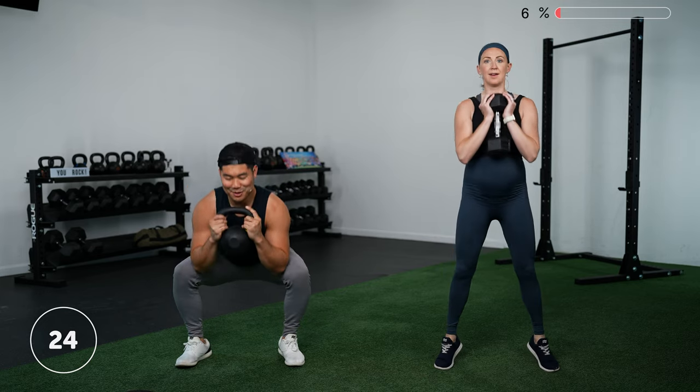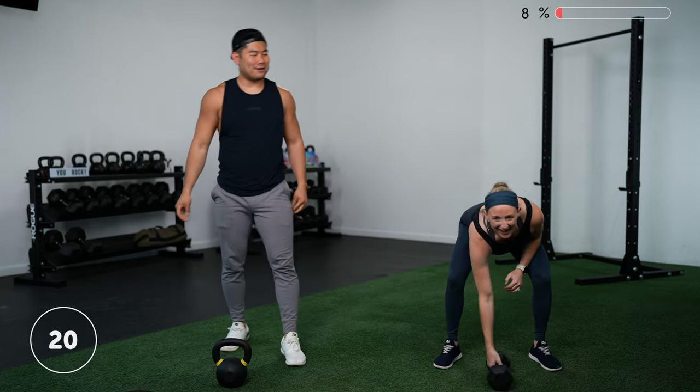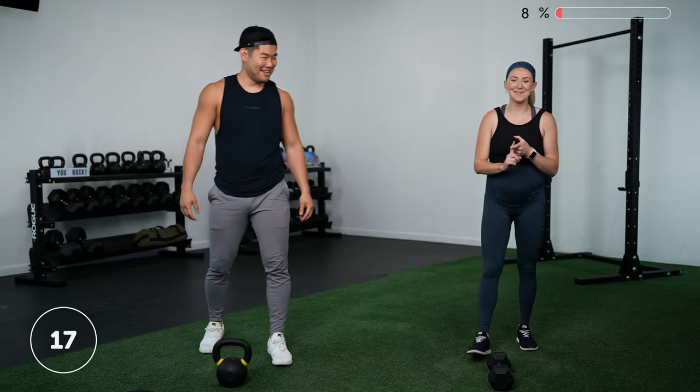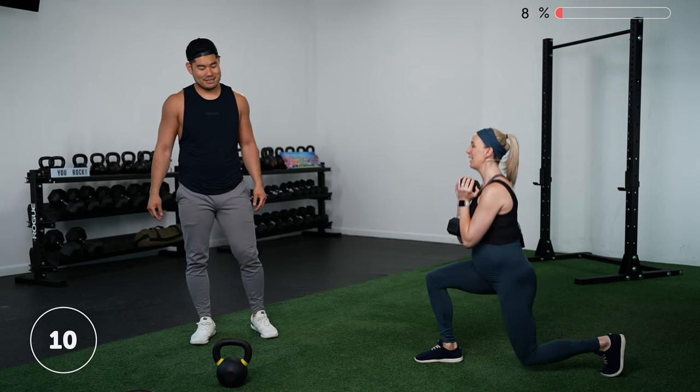Full squat, up on your toes — feel those calves — and right back into it. Try to get a little pause at the top so you really get that good calf squeeze in. Fun fact: Lauren grew up working on a produce farm, so when she said 'calf' the accent came out. Three, two, one — rest.